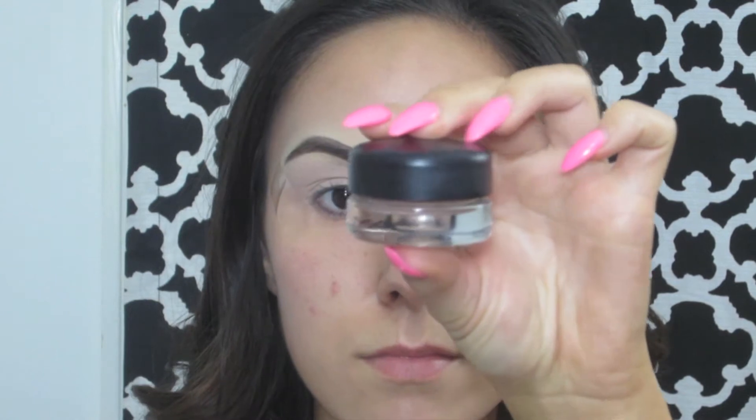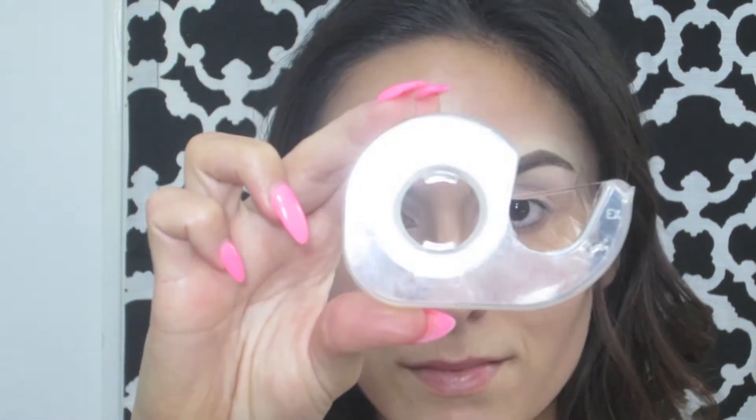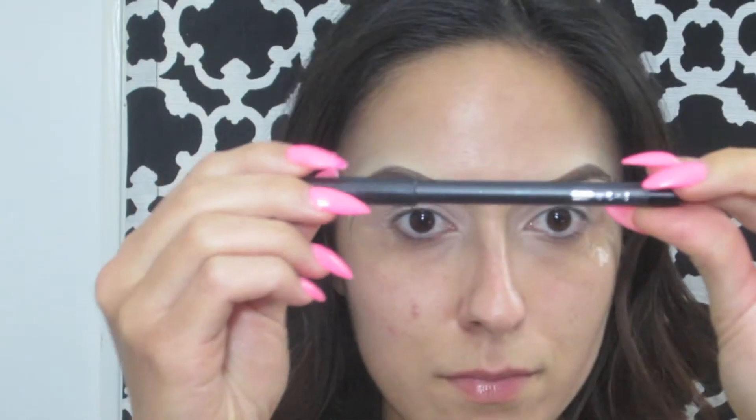So to start off, I already primed my eye with MAC's Painterly Paint Pot and I also applied some tape to the sides of my eye just to get a clean edge.